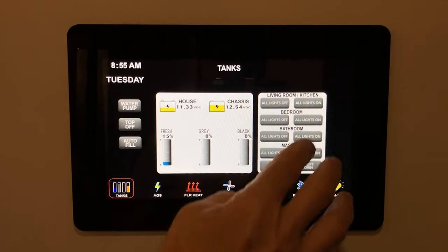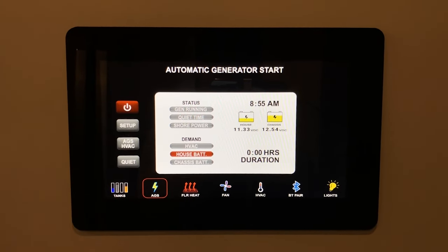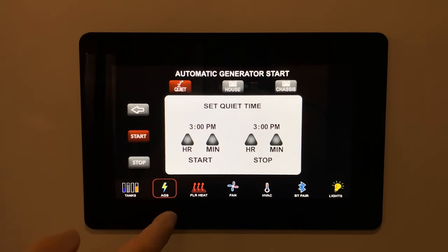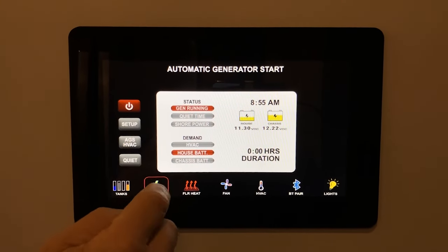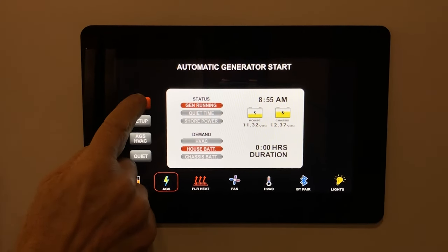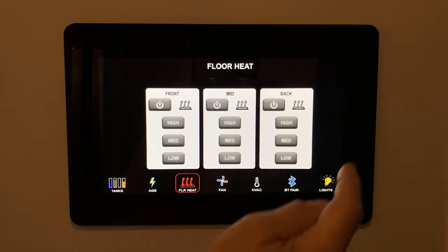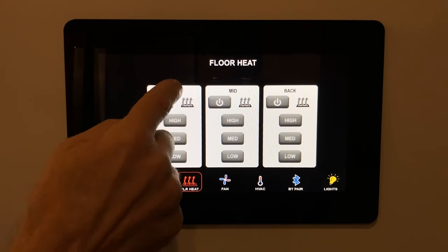You can refer to your manual for more information on AGS settings. Floor heat is pretty simple — press floor heat, select front, middle, or back of the coach, and set it to high, medium, or low; press it again and that floor heat is off.